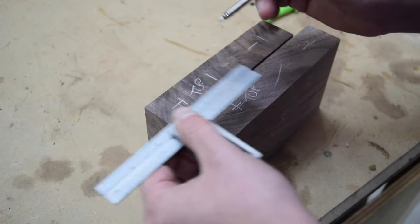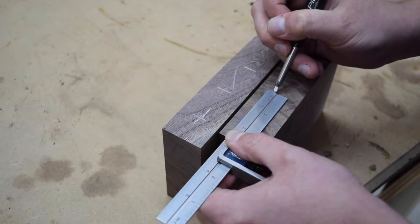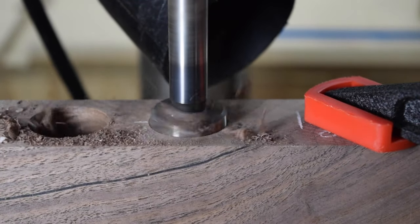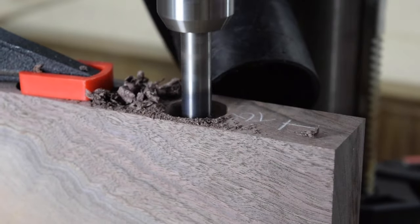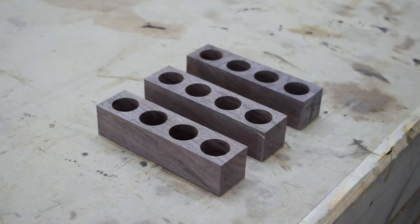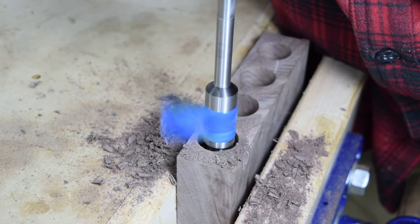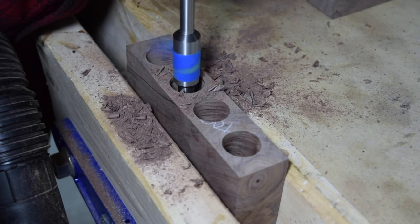Once all the small blocks were drilled, I moved on to laying out the holes in the larger ones. The holes for the large blocks are drilled in the same manner, with the caveat that my drill press bottoms out at 2 inches, so the holes have to be finished with a hand drill. To finish drilling, I clamped each piece in my vise, taped off a stop line on the same forstner bit, and drilled to it. I also had to use an extender on the forstner bit to reach the final hole depth.